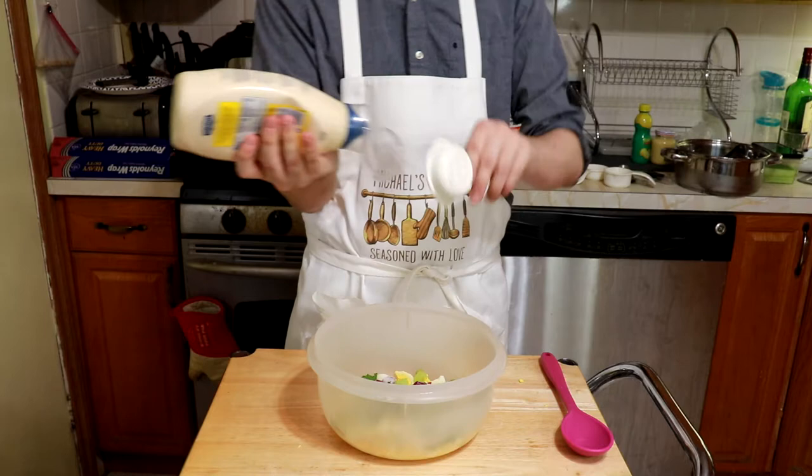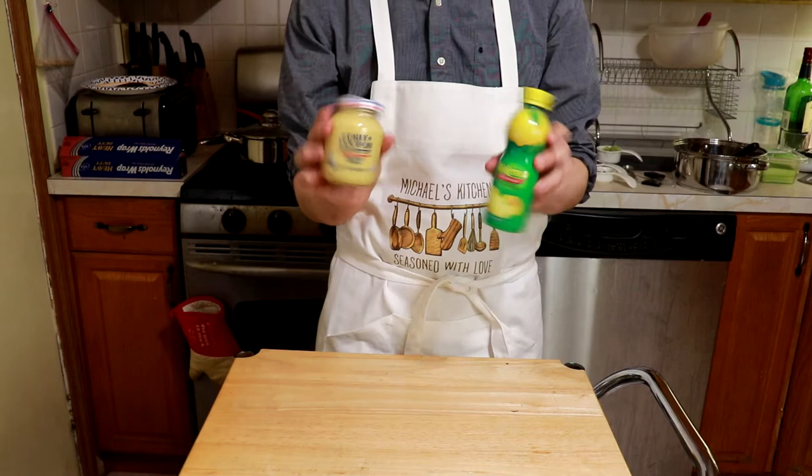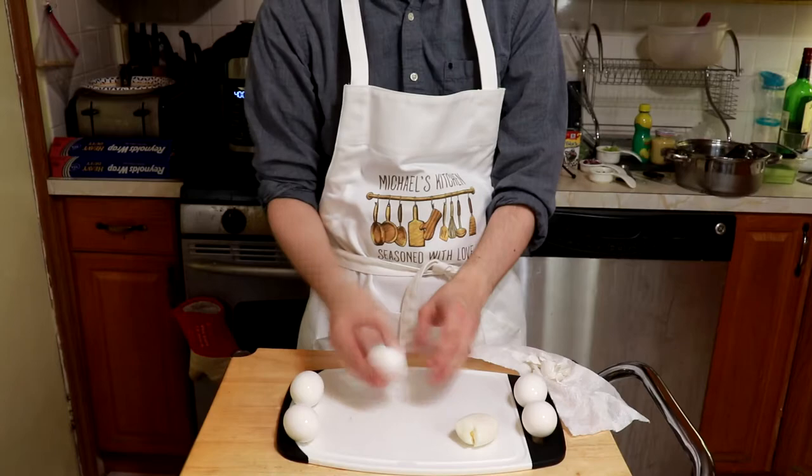During all that waiting, you can feel free to assemble your other ingredients, such as a quarter cup of mayonnaise, 2 tablespoons of minced red onions, a tablespoon of minced fresh parsley, half a stalk of finely chopped celery, 2 teaspoons of Dijon mustard, 2 teaspoons of lemon juice, a quarter teaspoon of salt, and some freshly ground black pepper to taste.